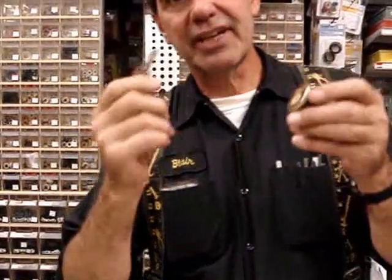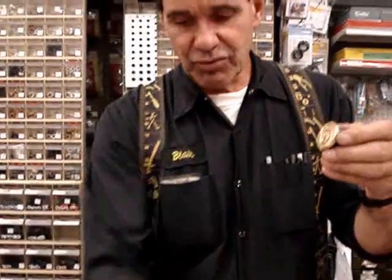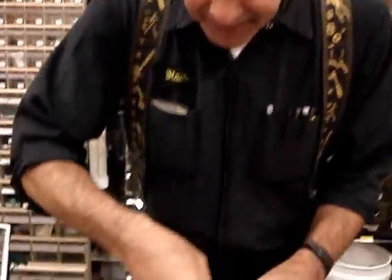What we have here is my producer brought in his deadbolt from his house. It's a new one — it takes this key, but he doesn't like this key. This is his real house key, and it doesn't work the lock. So what we're going to do is take the lock apart and change it from the key it came with to his existing house key.